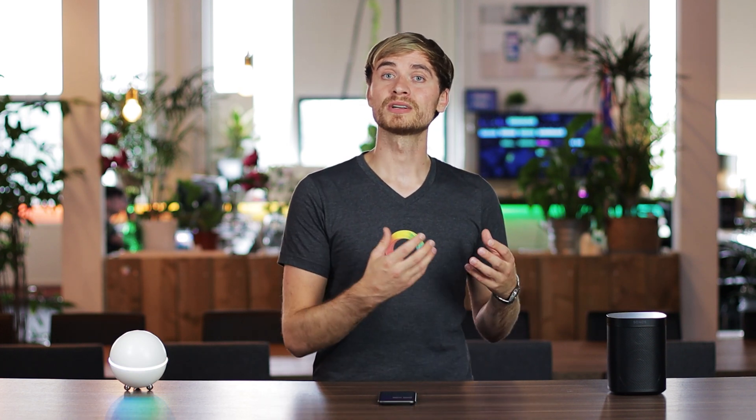Hey guys, Alex here from Homey. In this video I want to start talking about Discovery. Discovery is a new tool that we recently launched that helps new users and existing users connect up devices on their Wi-Fi network. What it does is it scans your network for compatible devices and suggests these to you in the app.